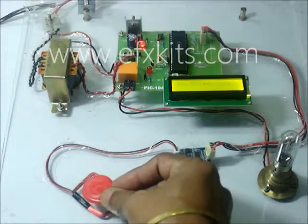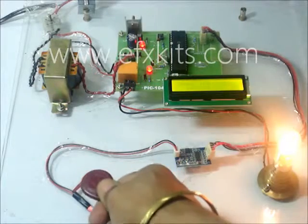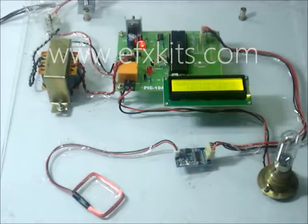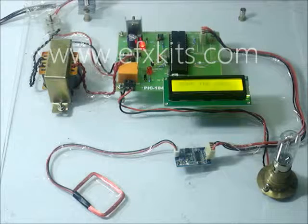is not switched on. It says 'unauthorized.' If I take the authorized one again, it switches on; take it once again, it switches off. This is how the system can be used for many applications — only the person who is authorized can actuate any kind of load. Thank you.